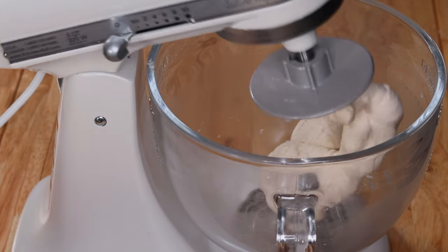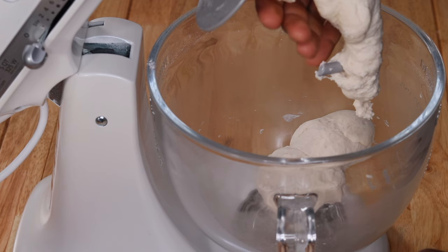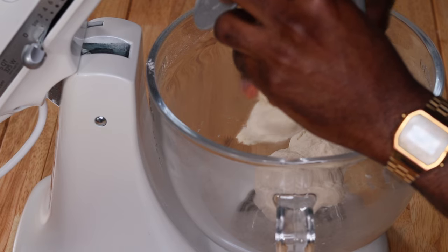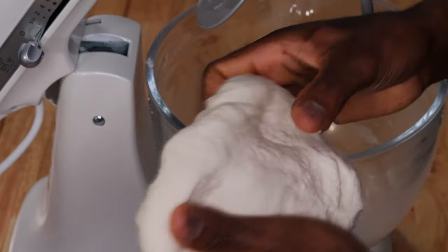This is what it should look like after mixing. Don't worry if your dough is a little bit sticky — that's what you want. Nothing too hard. You see this dough is nice and sticky — that's exactly what we want.